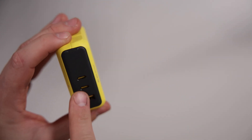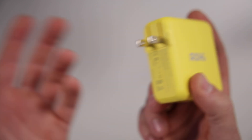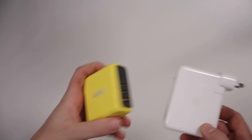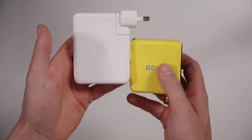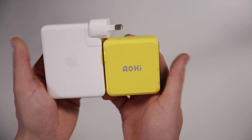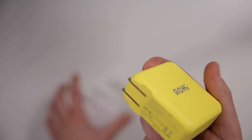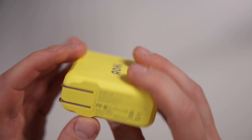It has two USB-C ports and a USB-A as well. The only thing is it has an American socket, which for us in Australia doesn't really help, but it's not the end of the world. Just to compare — this is my 16-inch MacBook Pro charger. This Mag Cube is so much more compact; the size difference is actually crazy. The Apple one is 140 watts and so is this one — one USB-C versus two USB-C and a USB-A.